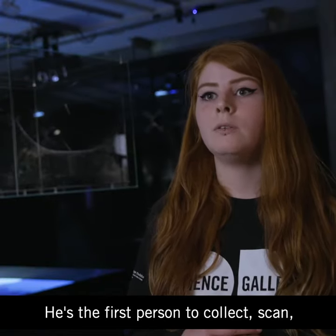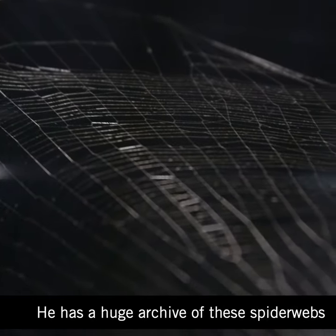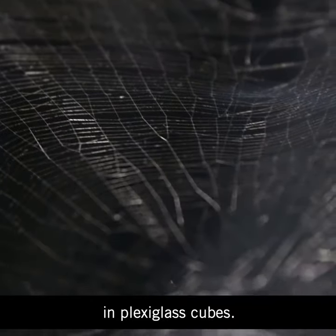He's the first person to collect, scan and recreate spider webs ever. He has a huge archive of these spider webs in plexiglass cubes.